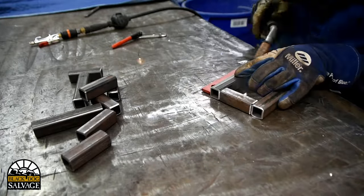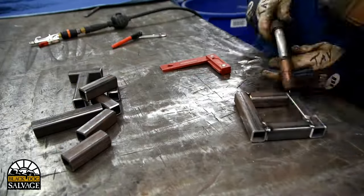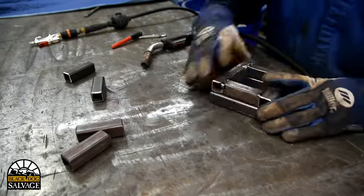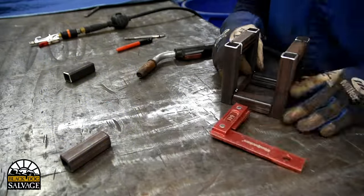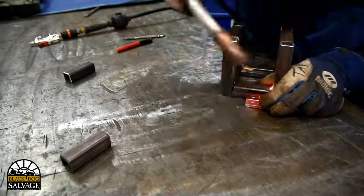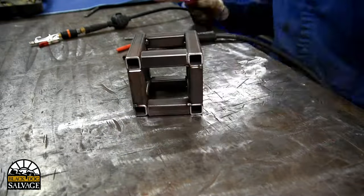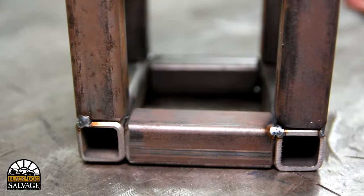Here you can see why I had to cut two different sized pieces of metal. Essentially, to create a 5-inch square in both dimensions, one of the dimensions is going to be made up of a 3-inch piece and then two of the 1-inch pieces, resulting in 5 inches. Of course, in the other dimension, the 5-inch piece goes the entire length.